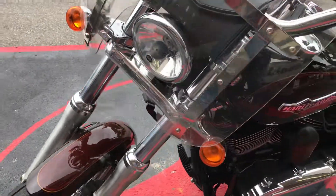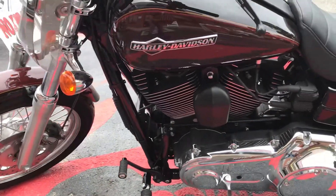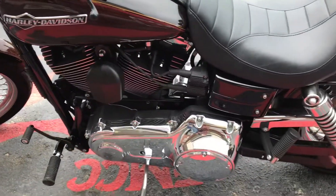It weighs about 645 pounds, so it's not too heavy. The ride's really nice, too.